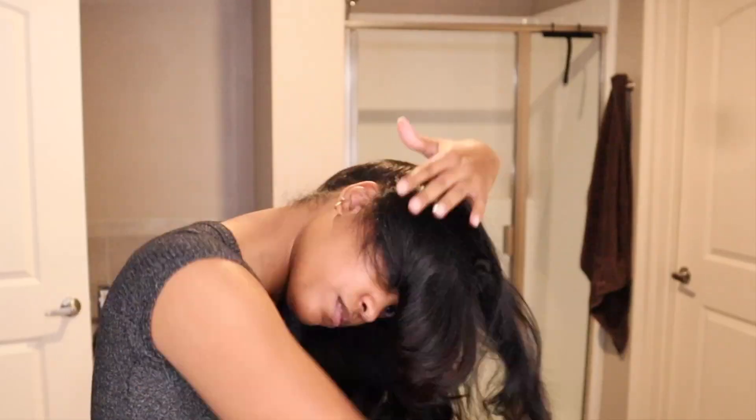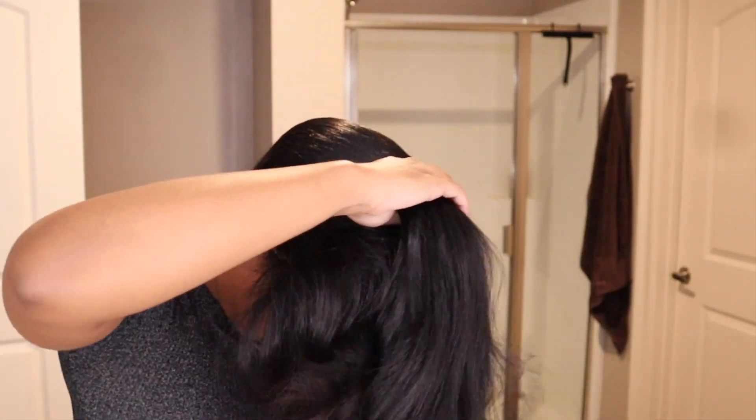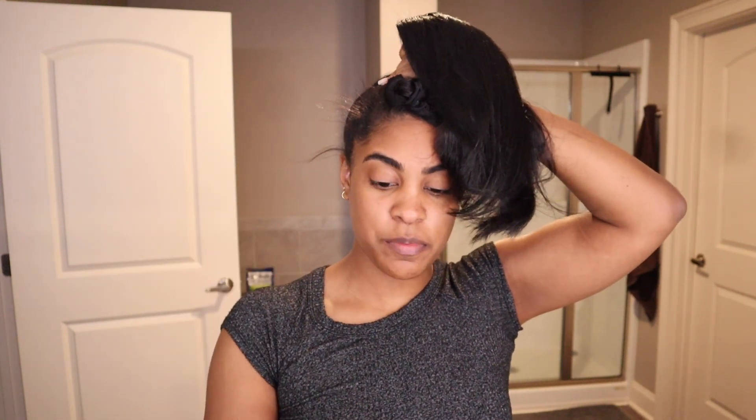Now that I've got that out of the way, the next thing you have to do is just brush all of your hair up into a top ponytail. All right, so as you can see I now have all of my hair gathered to the top of my head.